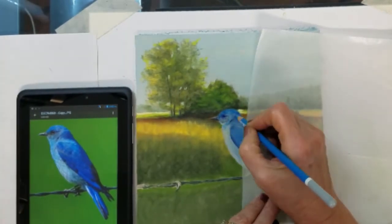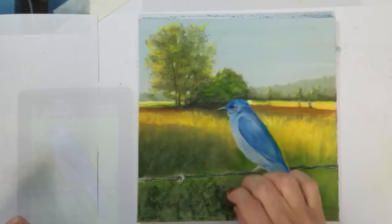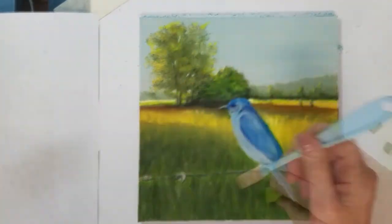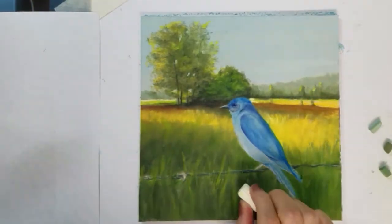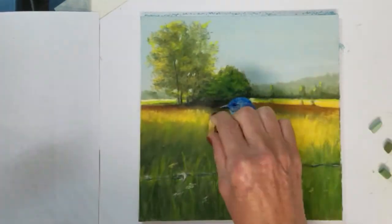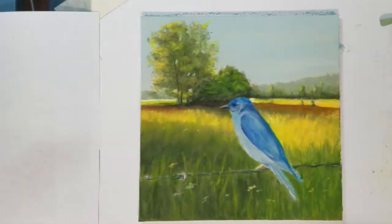Now that I have a base layer established with the bird I'm going to move on to completing the grasses. I will start with some dark green and use the side of my sponge applicator to create the grass texture. When I apply some light green to the foreground grasses it suddenly creates a lot of depth in the field. Then for a few final touches I add a few little flower shapes just to suggest the wild flowers in the field.